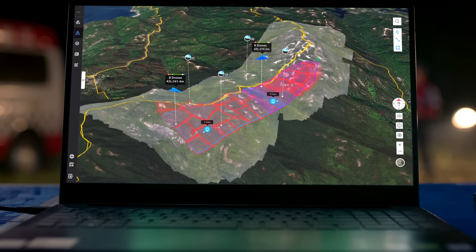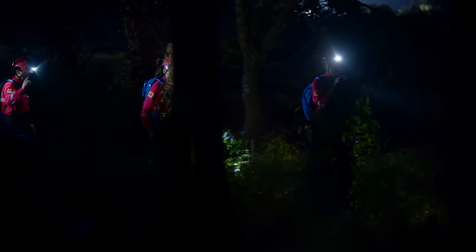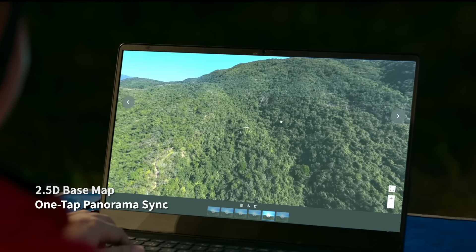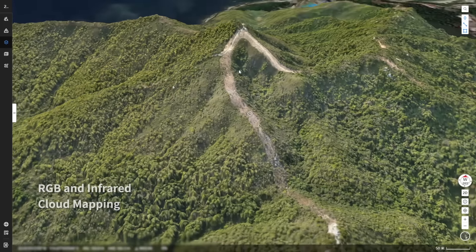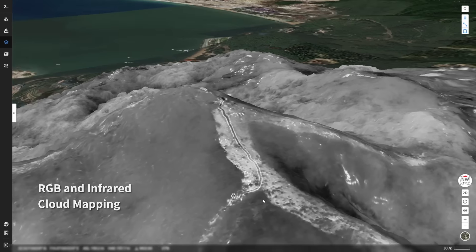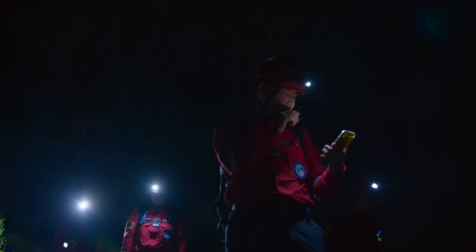Pilot 2 features a reimagined user interface for a revolutionary flight control experience. Introducing DJI Flight Hub 2, a complete ground-to-cloud drone operations platform. 2.5D base map and one-tap panorama sync gives you rapid situational awareness, and RGB or infrared cloud mapping gives you high-resolution ortho mosaics.